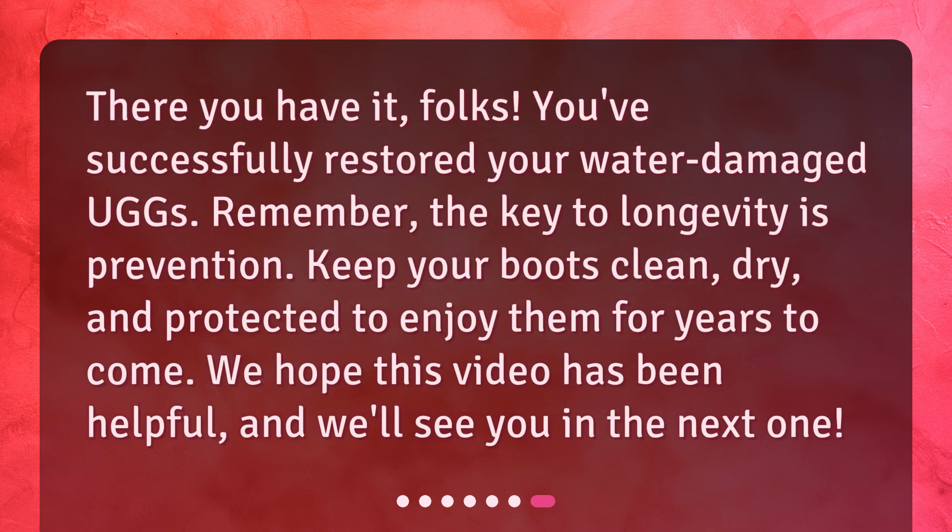There you have it, folks. You've successfully restored your water-damaged Uggs. Remember, the key to longevity is prevention. Keep your boots clean, dry, and protected to enjoy them for years to come.